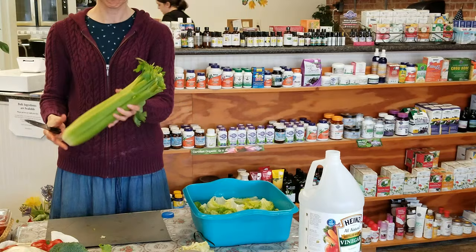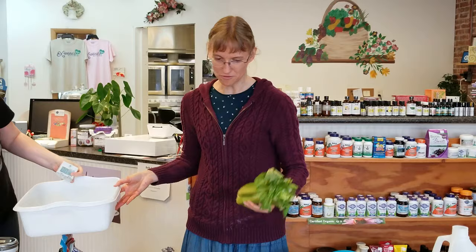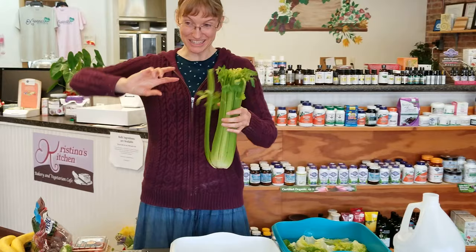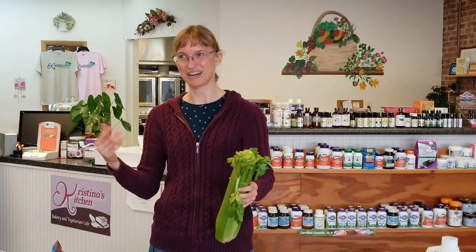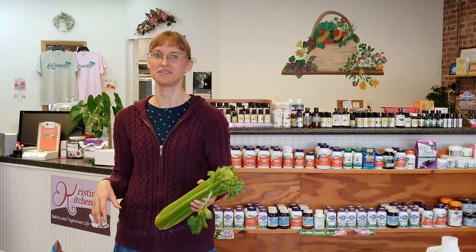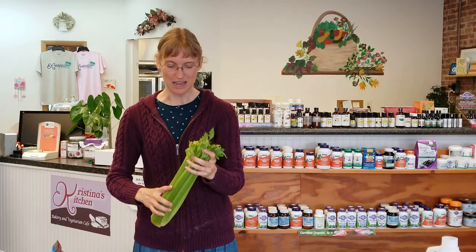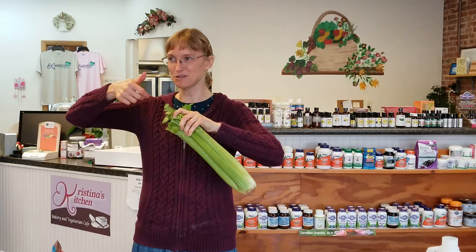While the lettuce soaks, let's talk about celery. If you stick celery or lettuce in the fridge without any bag or covering, it will wilt very quickly. It's just like flowers — if you pick a flower and don't put it in a vase of water, it wilts. All your veggies — broccoli, carrots, most of them — are just like flowers. They dehydrate in the refrigerator from the fan blowing on them.